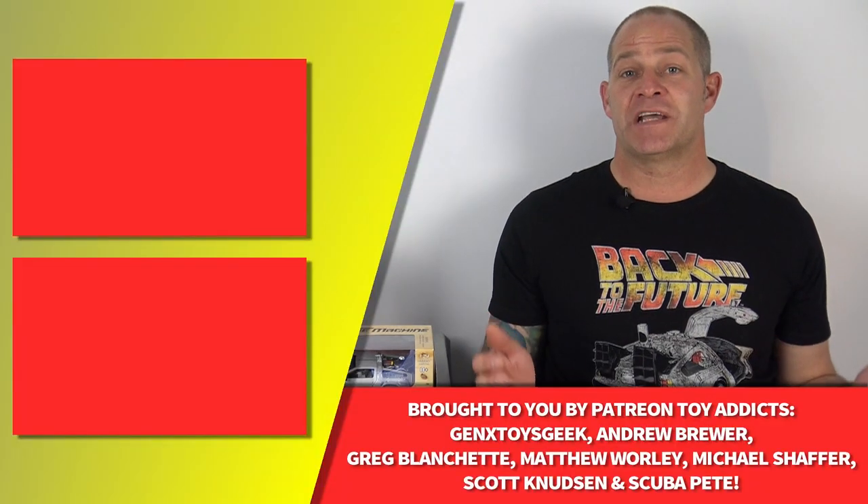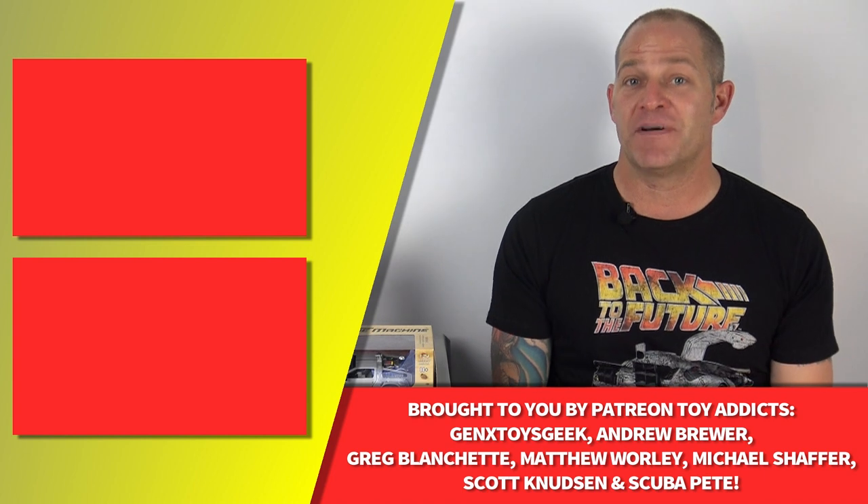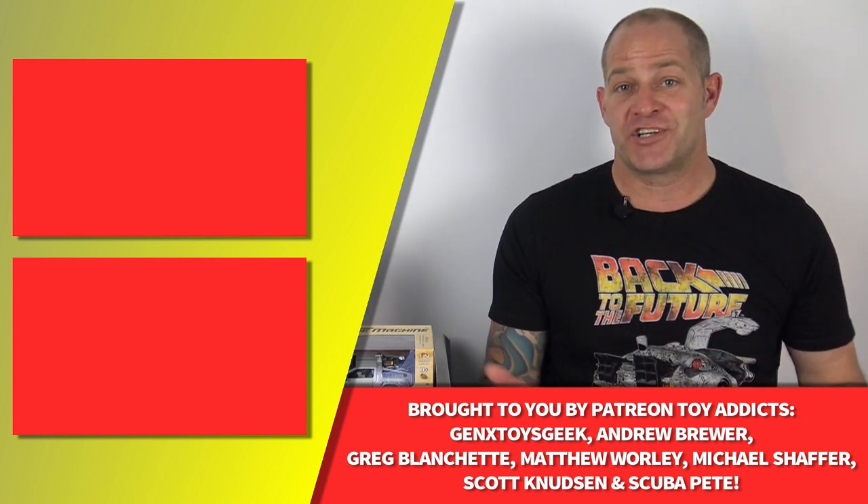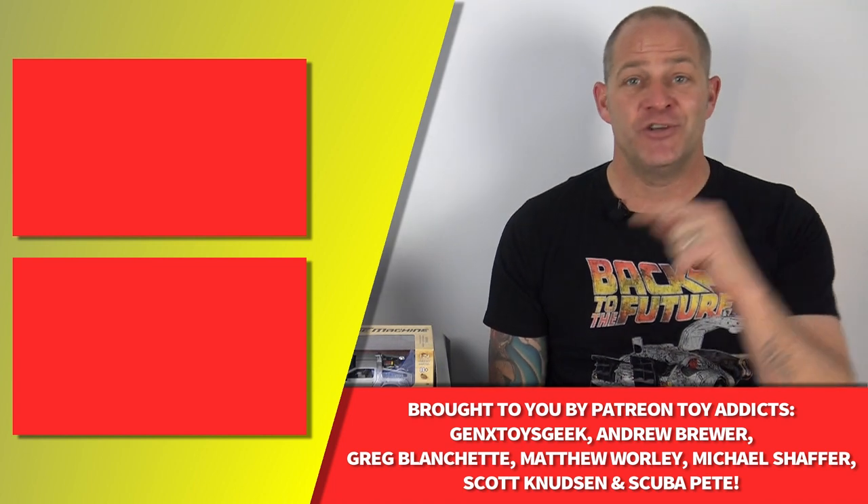So thank you all for watching, and if you'd like to see our top 10 countdown of other retro properties to never get a toy line, you can click right here. Or to check out our toy histories playlist, you can click right here.